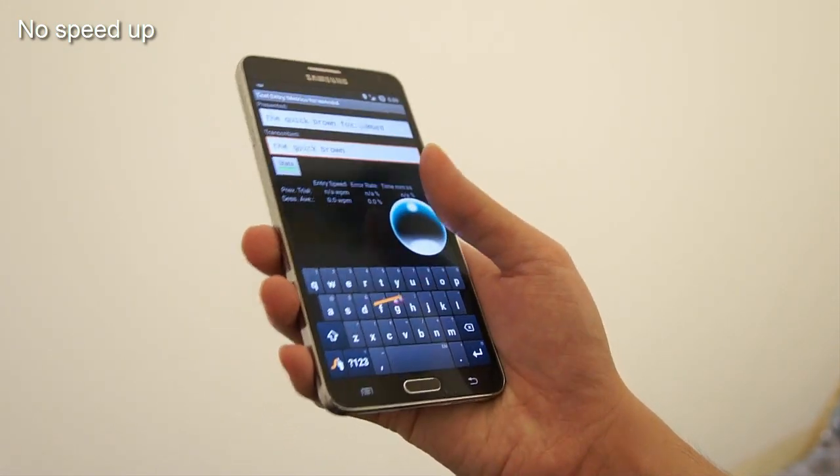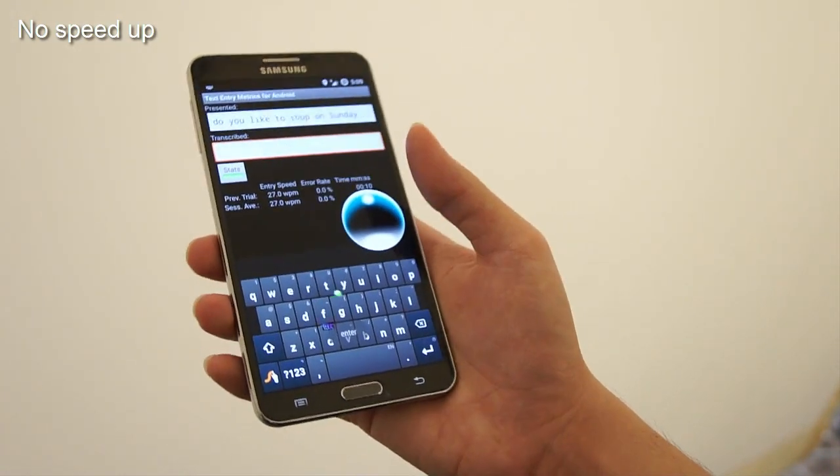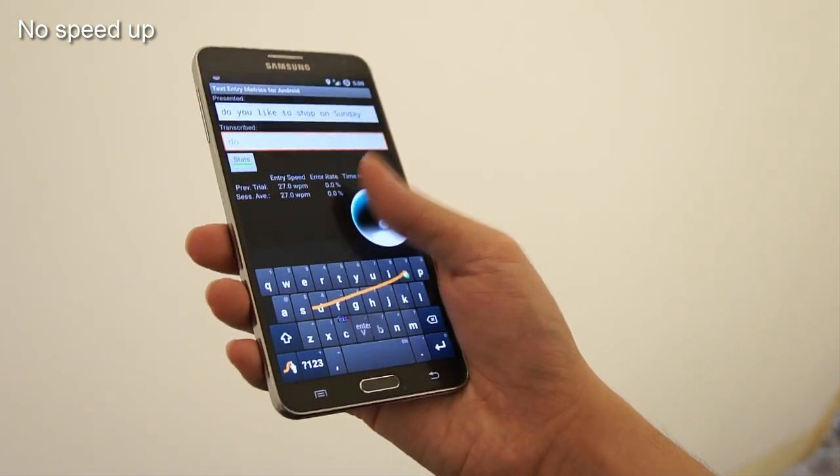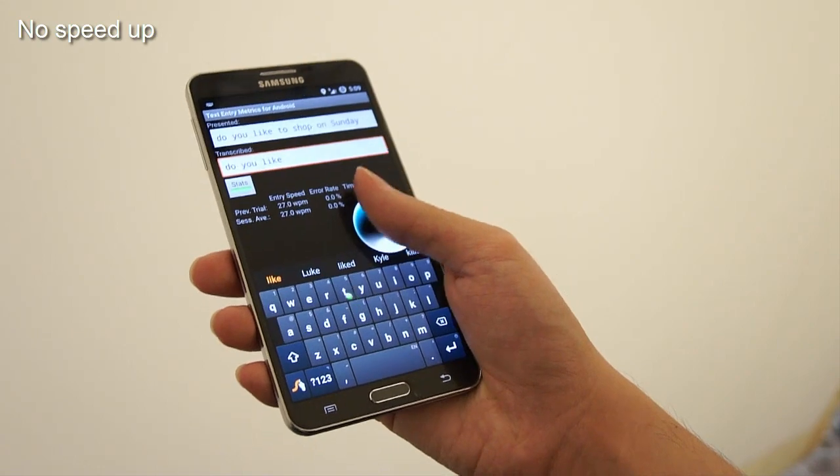Here we can see a demonstration of the technique in real-time. Users tap once and start tilting to trace a path, and tap again to stop. The word will be entered just as on a typical gesture keyboard.